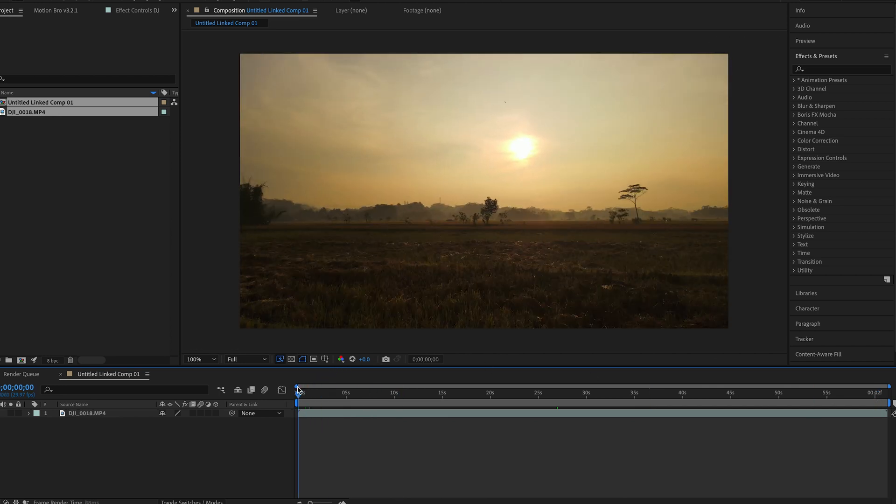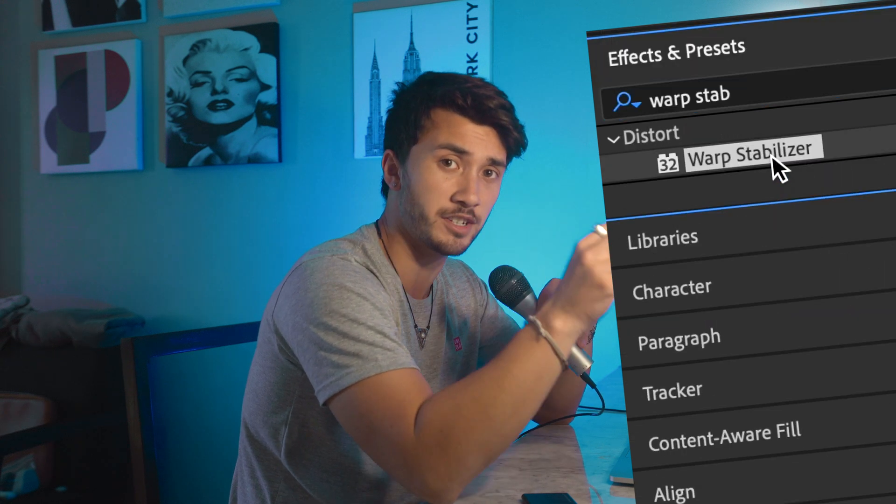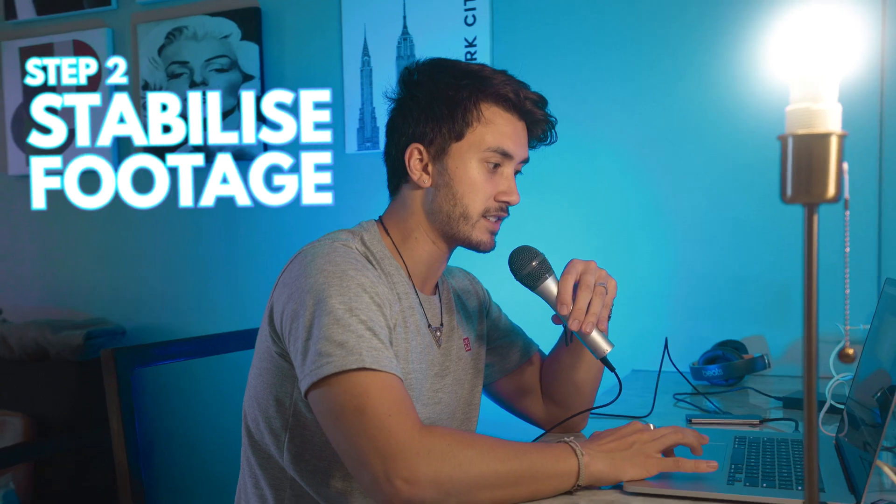One thing to keep in mind is that you'll probably want to use Warp Stabilizer when speed ramping to stabilize the footage even more, but you can't use any sort of time manipulation and Warp Stabilizer at the same time. The way to get around that is to apply your stabilization first.